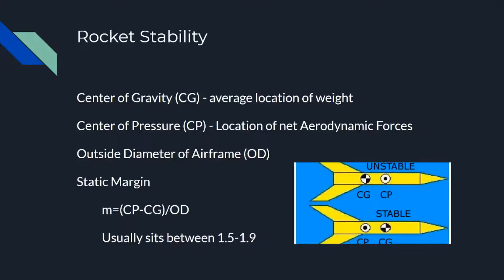If CP is further forward, it's unstable. This graphic here nicely shows what unstable versus stable looks like — your CG always needs to be closer to the nose than your CP. OpenRocket will spit out a static margin ratio for you, and usually you want it to sit between 1.5 and 1.9. Any lower than 1.5 and you're flirting with being unstable; below 1 you're just plain unstable; and over 2 you're so stable that every gust of wind will push you around. The static margin formula is CP minus CG divided by the outside diameter of your airframe — handy if you ever need to do it on the fly.